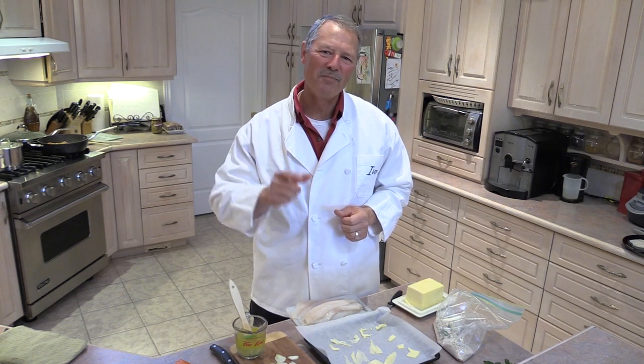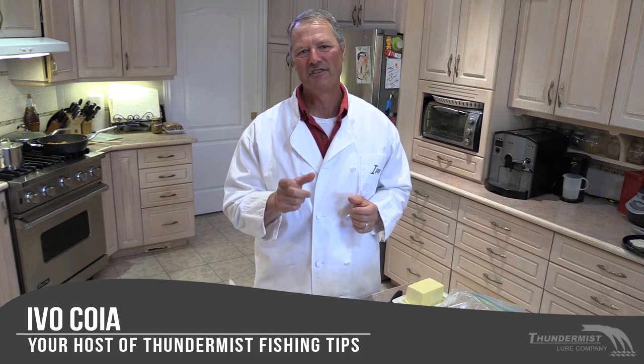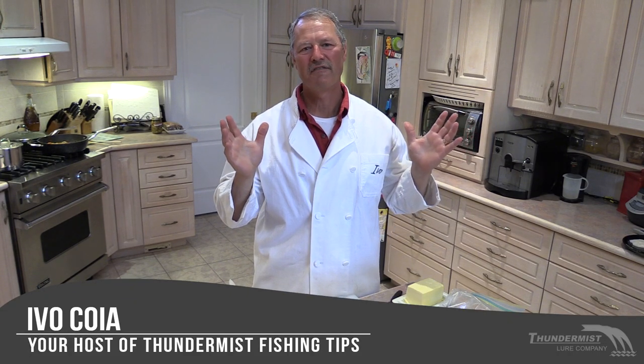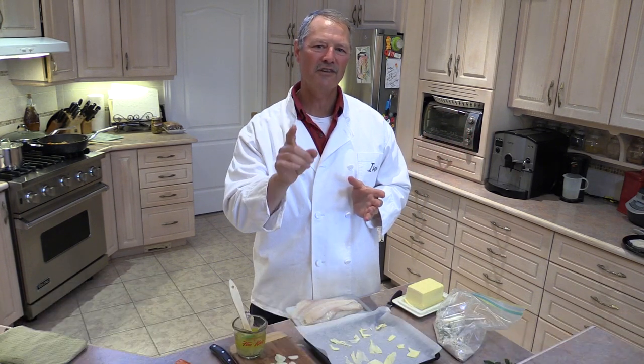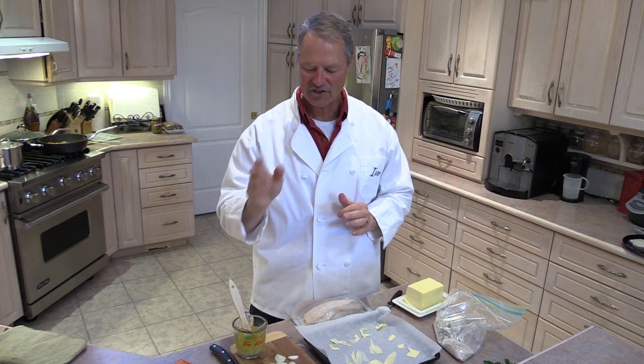Hi folks, it's Evo here from Thunimus Lure Company and welcome to today's cooking episode of Thunimus Fishing Tips. Today I'm going to share a fantastic recipe for baked fish, and you could use whatever fish is your favorite. This recipe is generic, good for any fish.